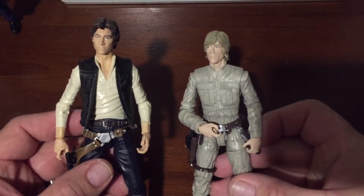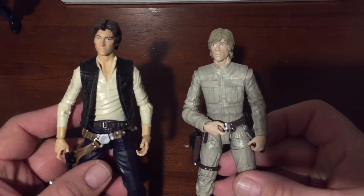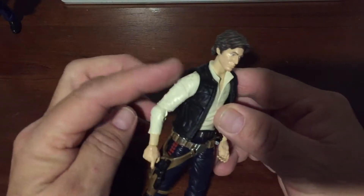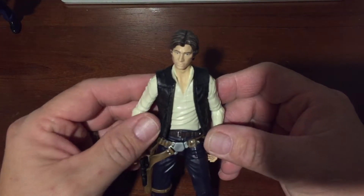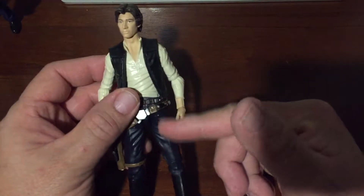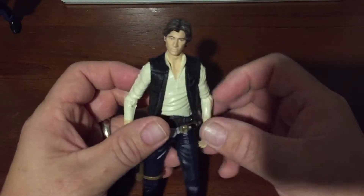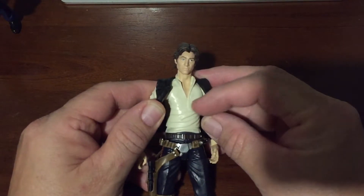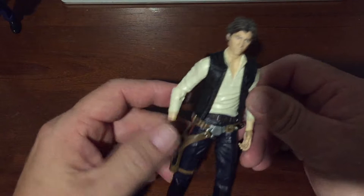I had seen online that somebody had taken a Han Solo and modified it, and I did like the pictures of it — they did a pretty good job. What they did was they changed the arms, used the same vest painted blue, painted the pants brown, made these stripe details yellow, and then added some molding onto the chest to change the shirt, because he had that open flap shirt.